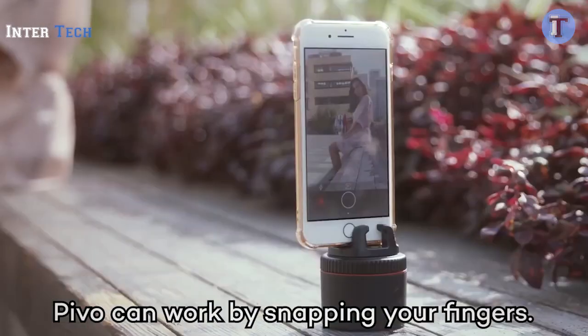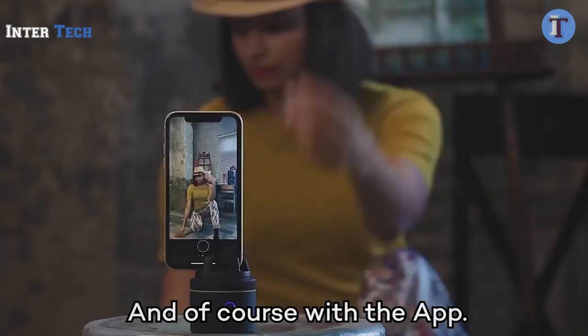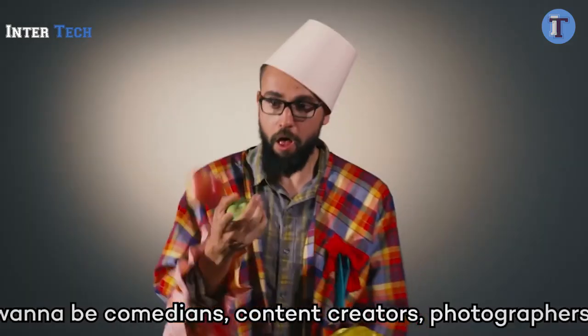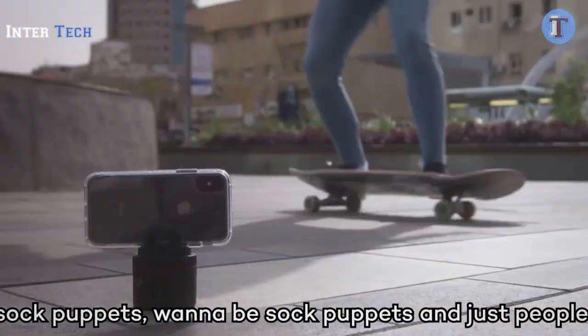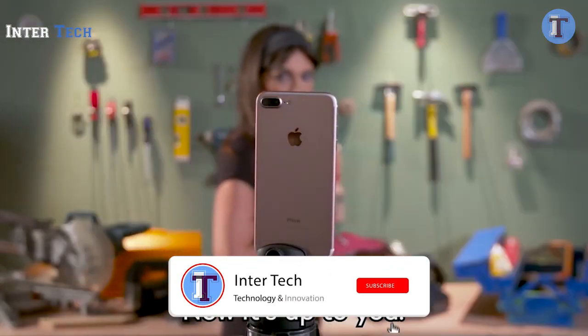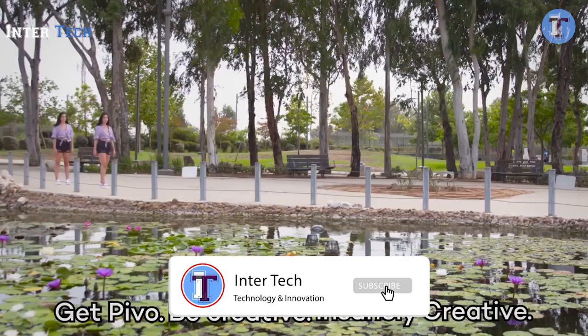Pivo can work by snapping your fingers, saying cheese, with a remote, and of course, with the app. Because it's smart, like you. Pivo is for YouTubers, speakers, comedians, wannabe comedians, content creators, photographers, sock puppets, wannabe sock puppets, and just people. Now it's up to you. Get Pivo. Be creative. Insanely creative.